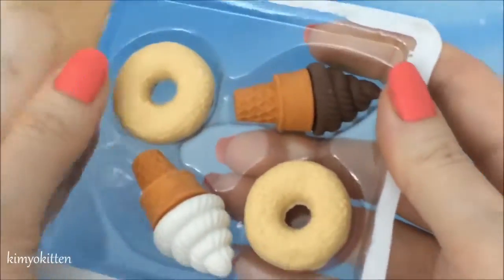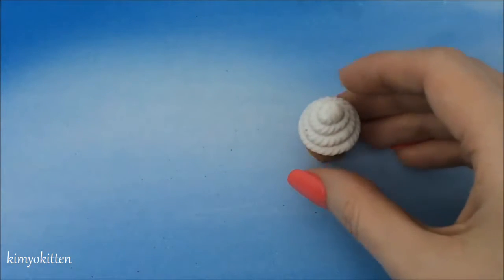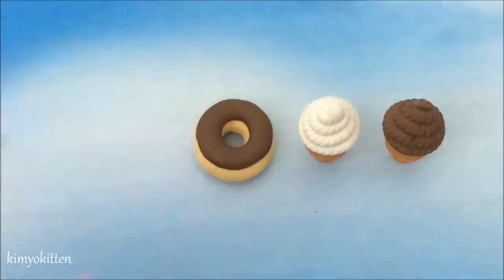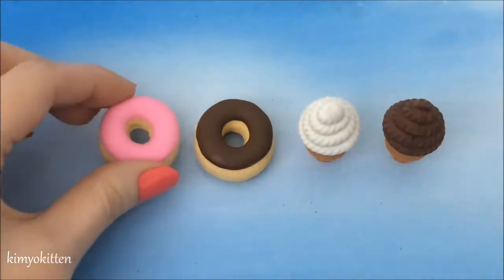Oh they look so cute, oh my goodness! Here is the vanilla, there's the chocolate, there's another chocolate, and the strawberry donut.